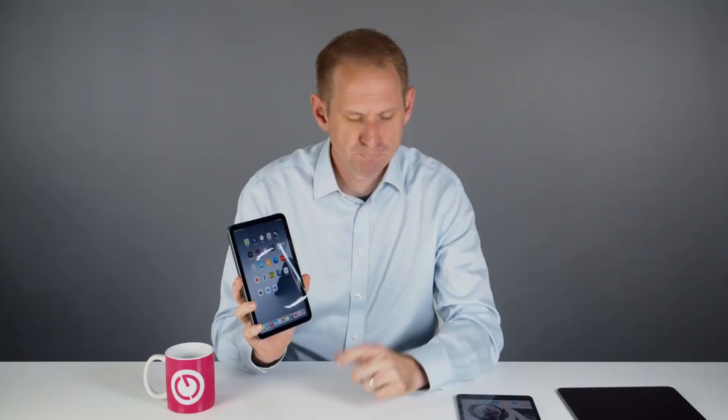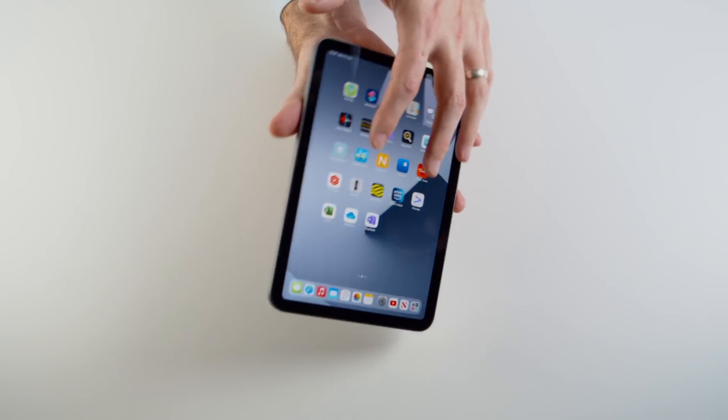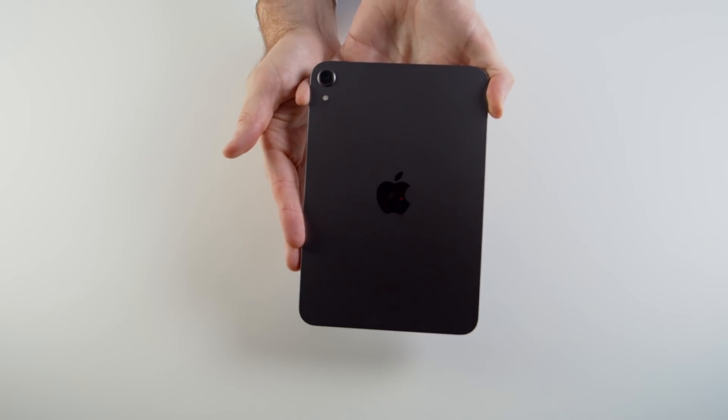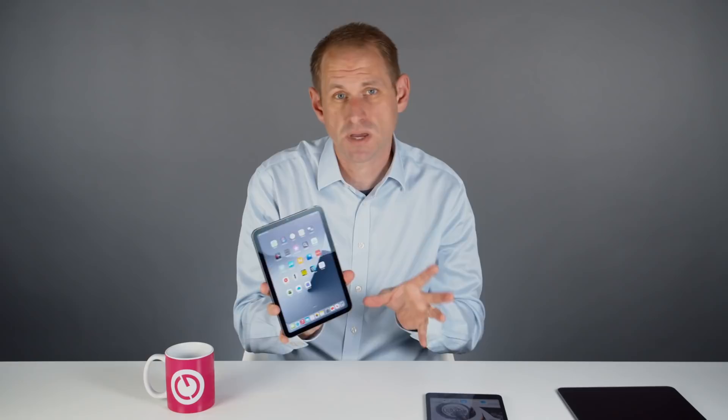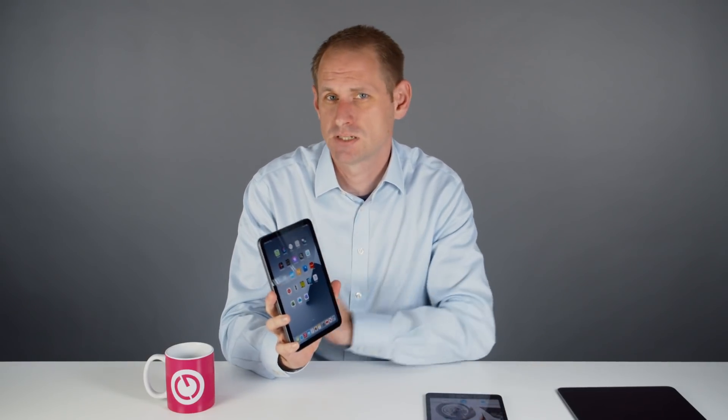I've got the new iPad Mini 6th generation and I've been using it for a few days, so I'm ready to give my first impressions. I've also got the iPad Mini 5th generation here for comparison. I'm going to look at the new features and performance to see whether it's a worthwhile upgrade. I've benchmarked the internal storage and the new A15 Bionic chip to see where this iPad Mini sits in the iPad lineup in terms of performance.